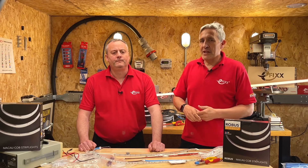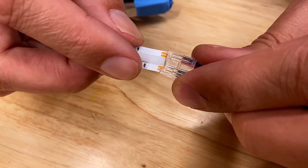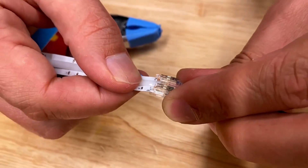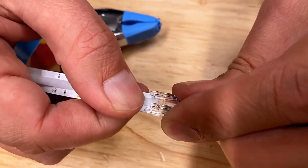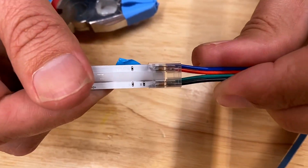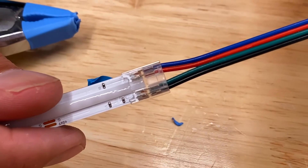Apart from the excellent uniform lighting effect, there is another reason we love this LED strip system from Robus. It's the same easy clip system that we used on the white COB system, but now with four poles to allow individual connections to the red, green, and blue LED channels. Now let's take a closer look at how the easy clip system works.